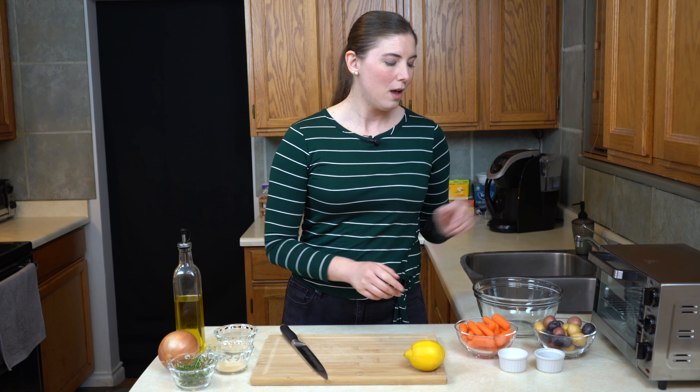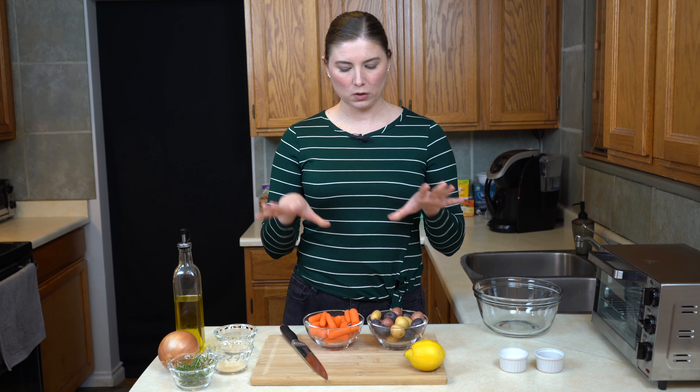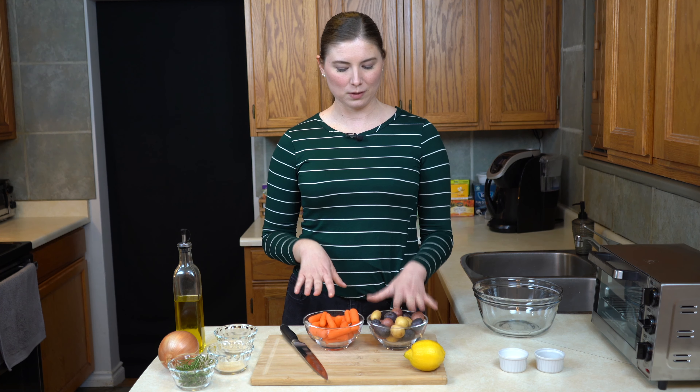So I'm going to show you how we get started. Two of the shortcuts I like to use are prepared vegetables. We have here baby carrots and baby potatoes. Baby carrots, by the way, are not actually baby carrots — they're big carrots that have just been peeled and chopped into bite-sized pieces.